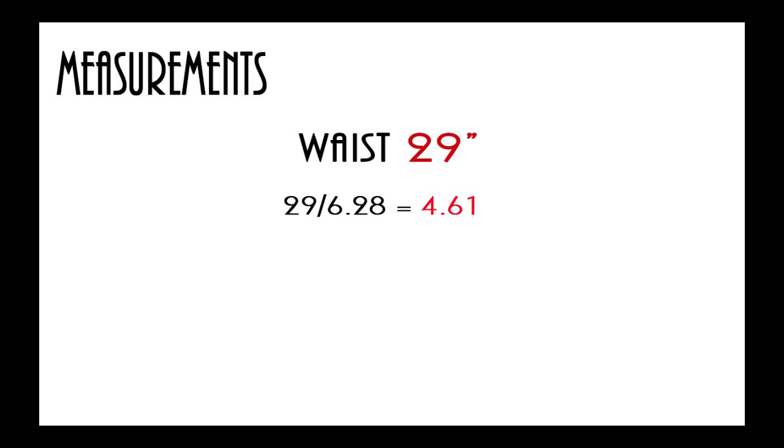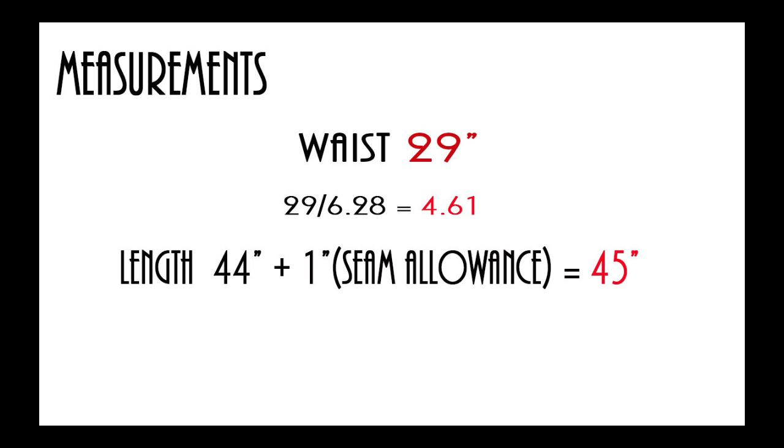The first thing you're going to want to do is take some measurements. The first measurement we're going to start with will be your waist — wherever you want it to fall, whether it's your natural waist or lower if you want to do high waist. Just make sure you measure an accurate measurement for your waist. Mine is 29 inches. You'll take that waist measurement and divide it by 6.28, and for me that equals 4.61. The next measurement you're going to want to take is your length. I want mine as long as possible, so I'm doing 44 inches plus one inch for my seam allowance, giving me a length of 45 inches.